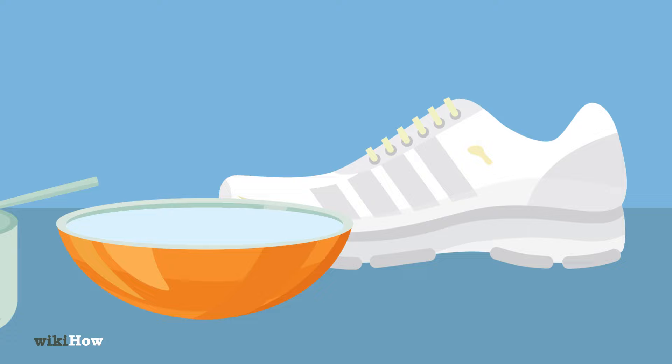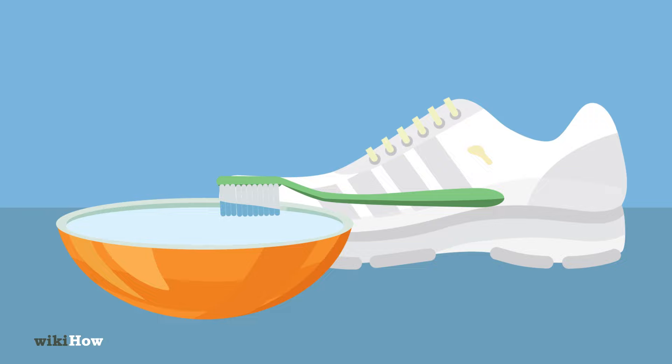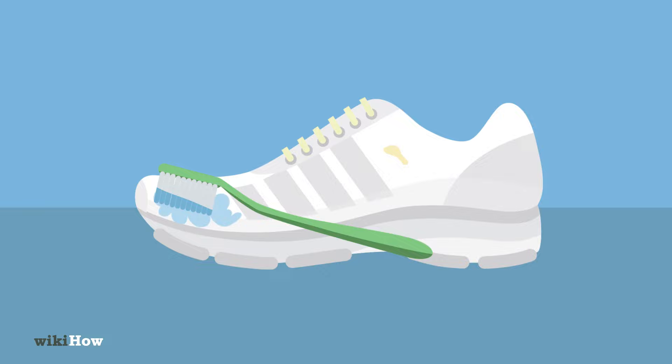Stir the mixture until the salt is completely dissolved. Dip a clean toothbrush in the salt water and scrub the stain with it. You may need to scrub for several minutes before the stain starts to fade. Let the shoe air dry for about 20 minutes, then scrub it some more. Repeat the process until you've faded the stain as much as you can.